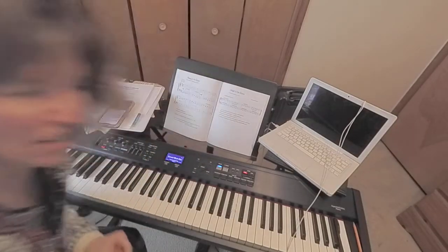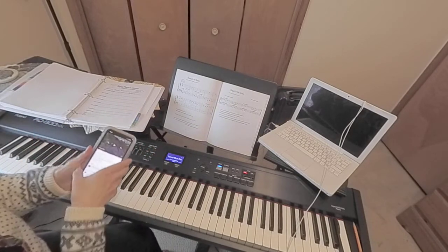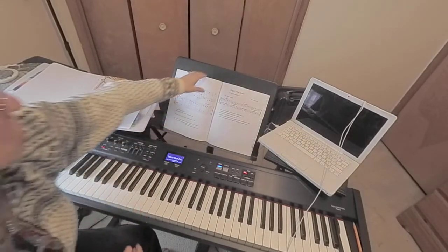Hello, Lynn Roxy, Roxy Piano Lessons. I want to clarify some things on this staying in the groove.